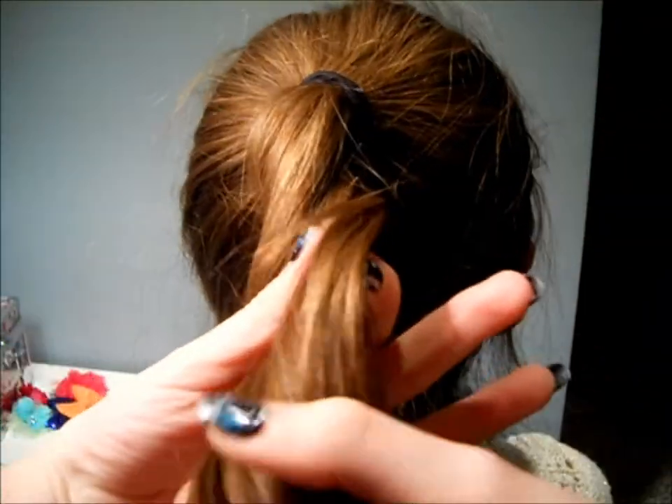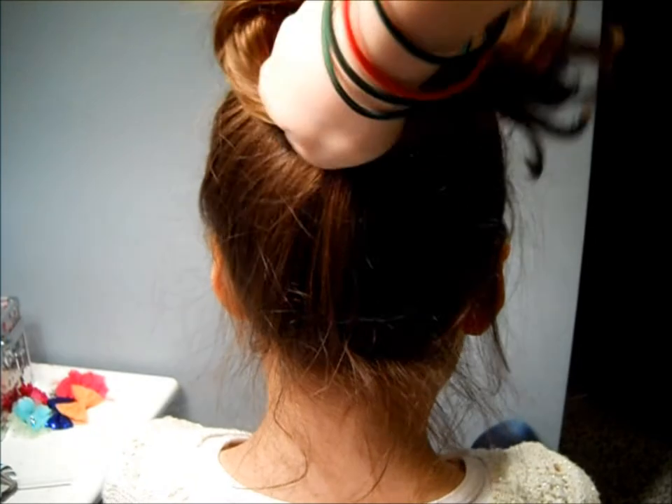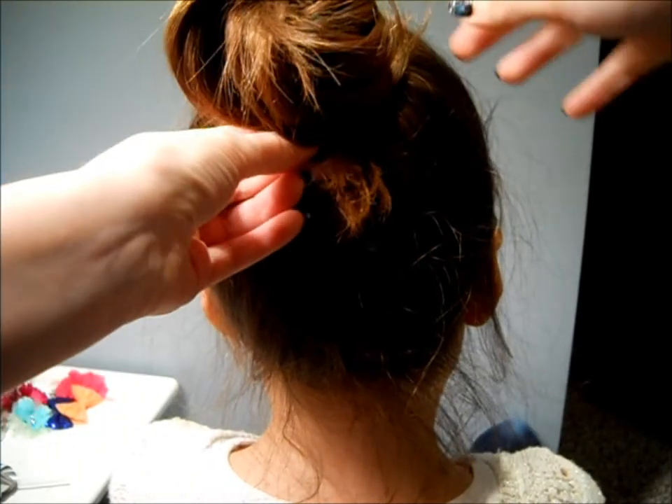Then grab all your hair and twist it. It does not matter which way you twist it. Make sure to twist fairly tightly because if you have any layers, we don't want the layers poking out. This will also control the flyaways. Then wrap your hair into a bun shape.